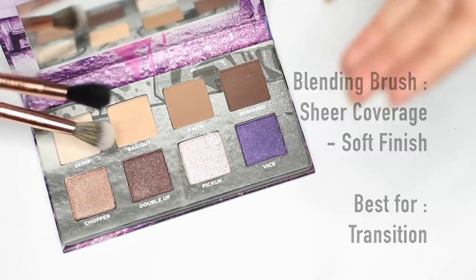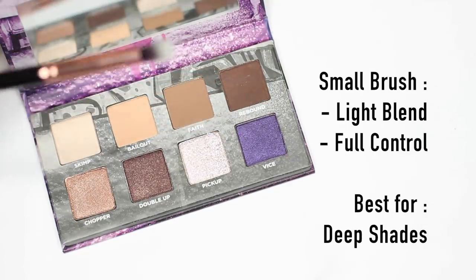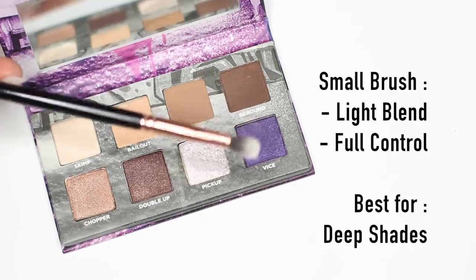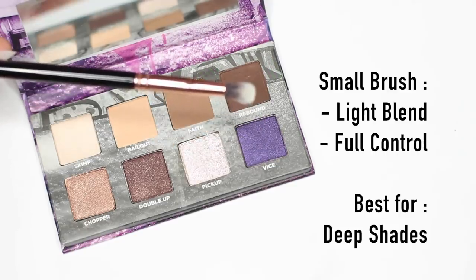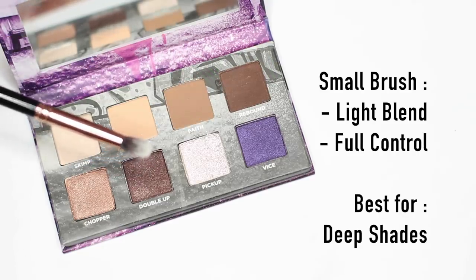That way I get a really clean blend. For my darker shades I always use a small brush — I can use a flat brush or this brush, which is one of my favorites. It's nice and small so I have a lot of control, and it really softly blends as I'm applying, which is what I want when applying dark eyeshadows.